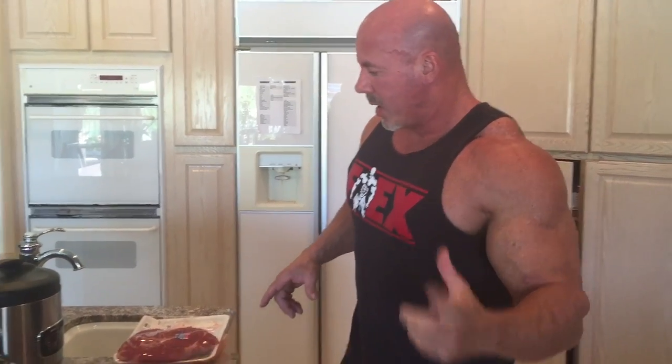I'm putting together one of my favorite meals this morning. I turned on the camera, figured I'd walk you through it, show you how I make it. I love this one. Come on over.